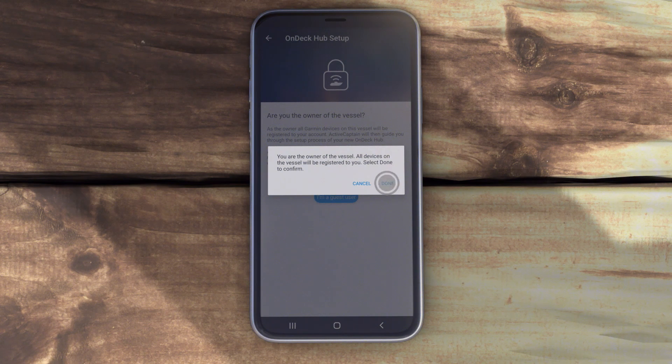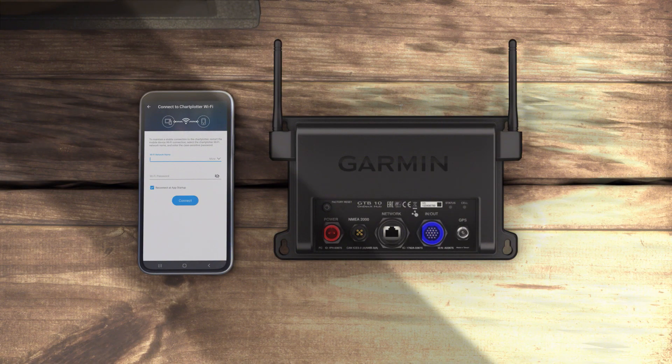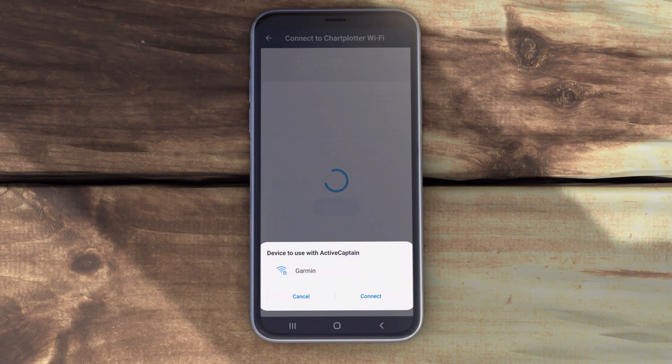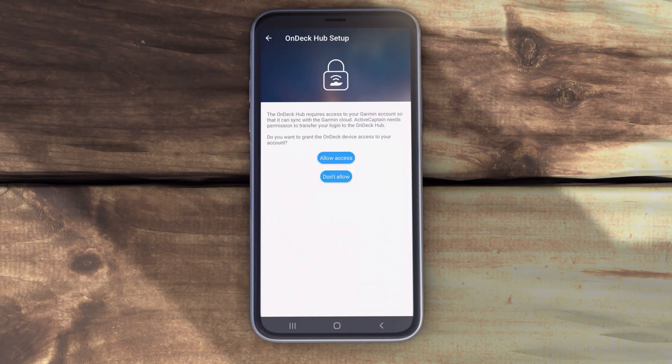You'll only have to perform this step if your GTB10 device is not connected to a chart plotter. In the ActiveCaptain app, enter a new network name and password. The app will automatically prompt you to reconnect to the network.